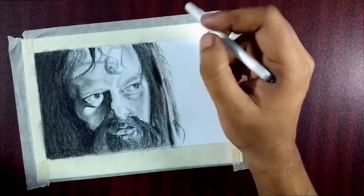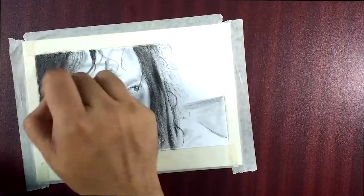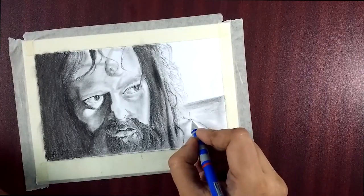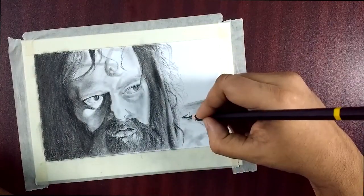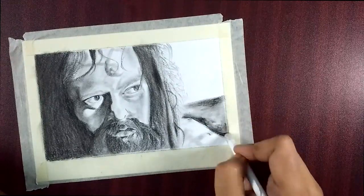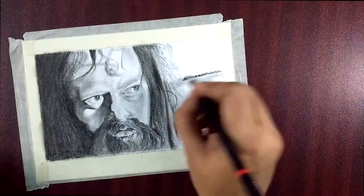As I said, there's not much to discuss technically — all I've done is blended the different tonal shades using charcoal pencil. I blended the shadows, the hair, the facial hair, everything. I think I should have done a better job around the eyes, but I'm not feeling that well, as I mentioned.